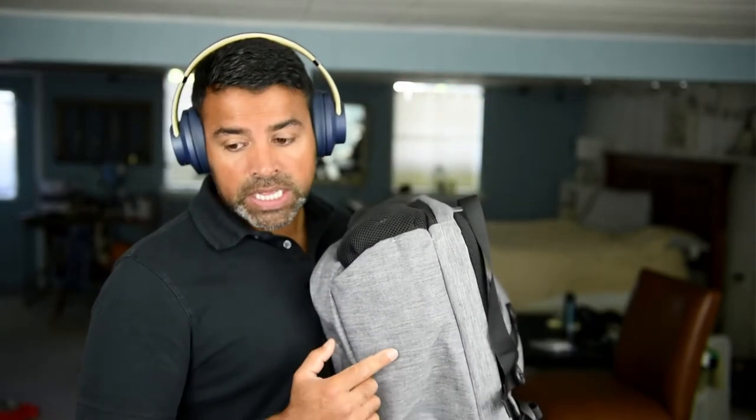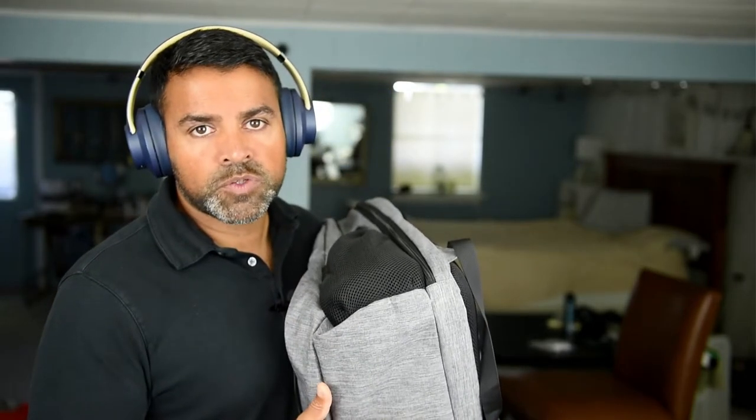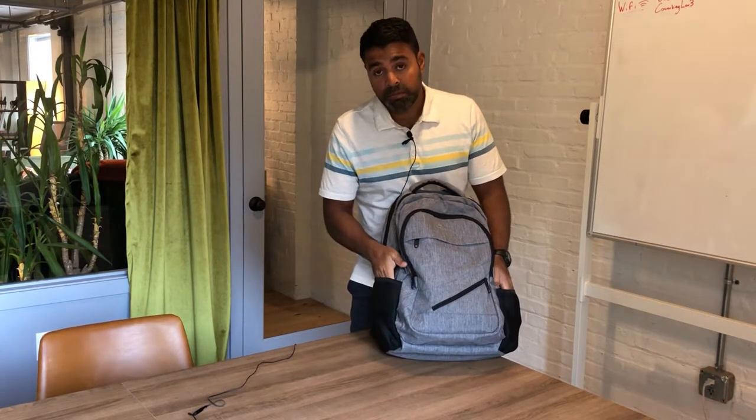I wish there was a little more padding on the bottom — it's probably my only critique about the bag. When I put my laptop in, you can kind of feel that there's not a great deal of padding. So if there was one thing I would change, it would probably be adding a little more padding to the bottom, but I don't think it's a deal breaker. Just be gentle when you put your bag down.